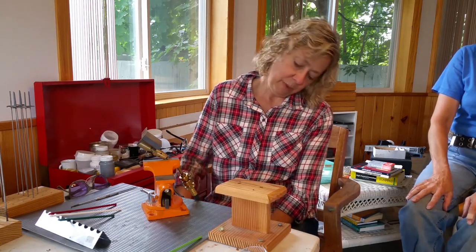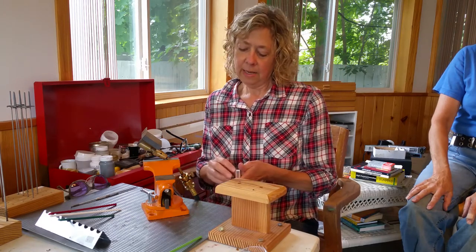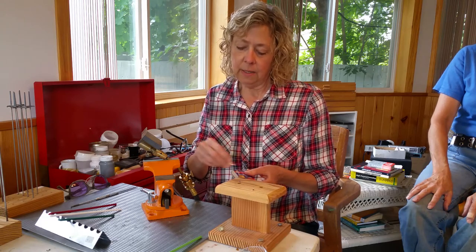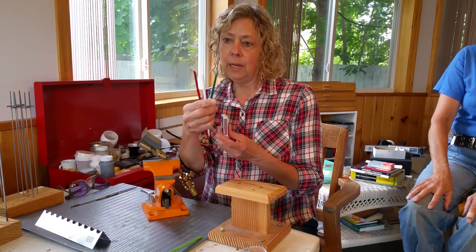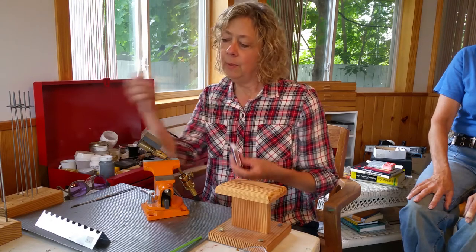First thing we've got to do is open up the tank and we're gonna turn the nozzle on here. I should begin by saying I've chosen my colors of glass first. I'm going to make Christmas beads with green with white dots on top and then red dots on top of the white.